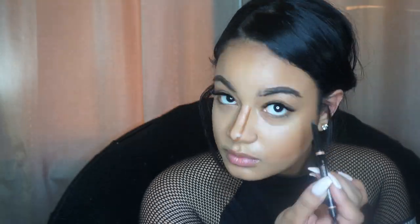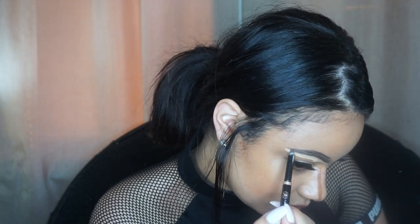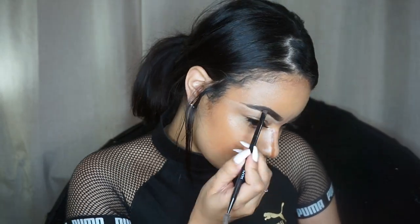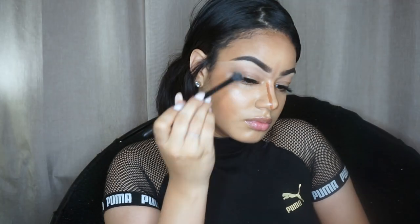Taking the Brow Definer by Anastasia in dark brown, I'm filling in and shaping my eyebrows. Then taking the Maybelline Fit Me concealer in shade 20 Sand, I use that to carve them out — making small lines at the beginning of my eyebrows to mimic brow hair and make it look more natural. With a fluffy blending brush I blend that concealer down toward my eyelids to use it as a primer. Then I take the L'Oreal brow powder to darken my brows a little bit.